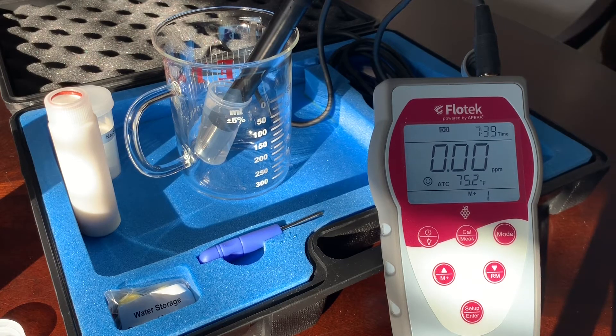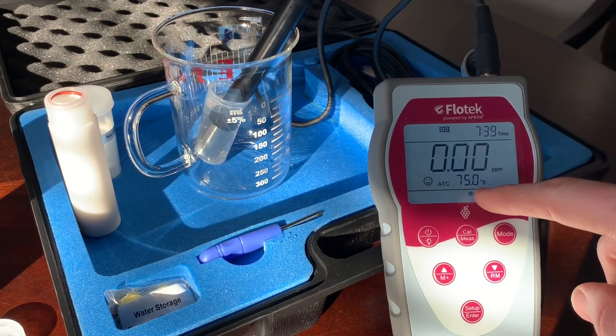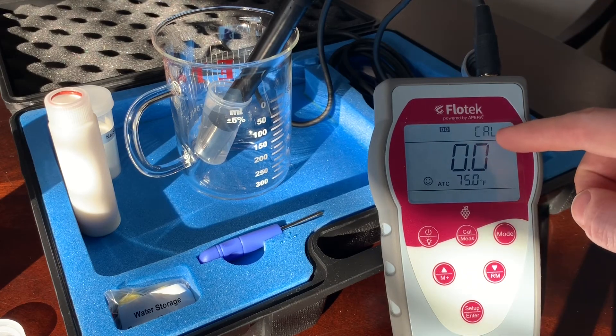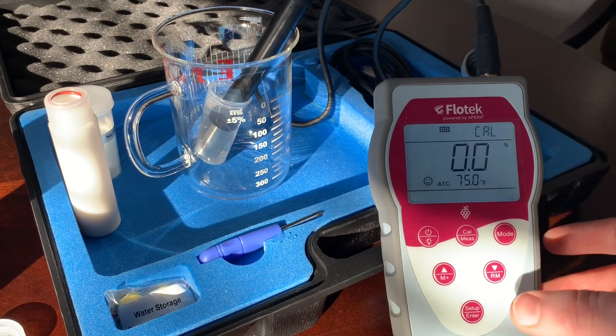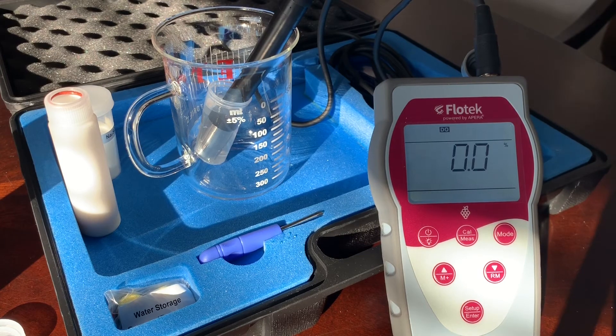Now that our probe has dropped to 0.0 and we have a stable temperature, we're going to perform the zero calibration. Hold the calibration measurement button for about five seconds to go into cal mode. Make sure that your reading is stable and your temperature is stable. If that's the case, go ahead and press setup, enter. That's your new zero calibration point.